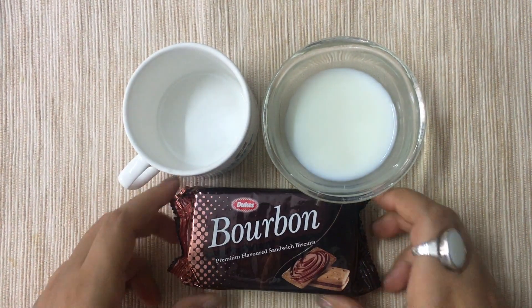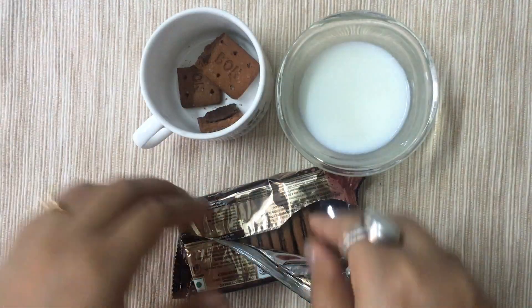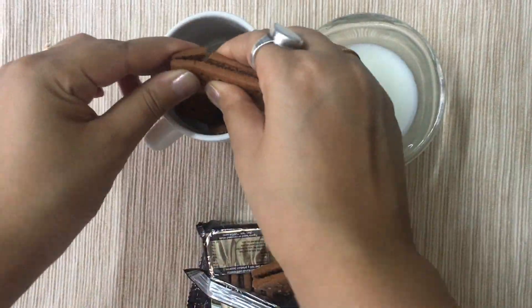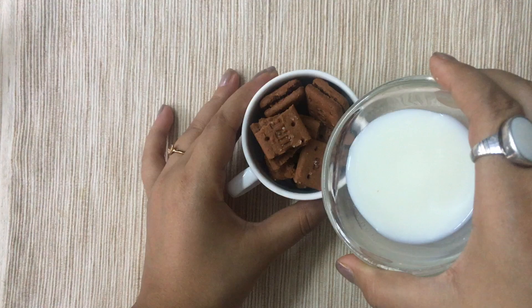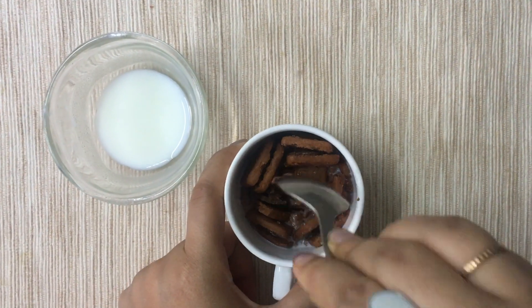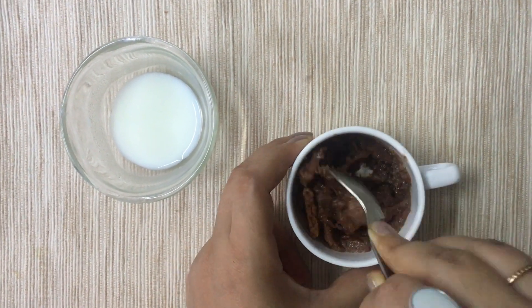Hey everyone, today we are making a mug cake using bourbon biscuits and some milk. Here I have taken 4 biscuits and around 5 spoons of milk. This actually works best with cream filled biscuits or chocolate flavour biscuits.